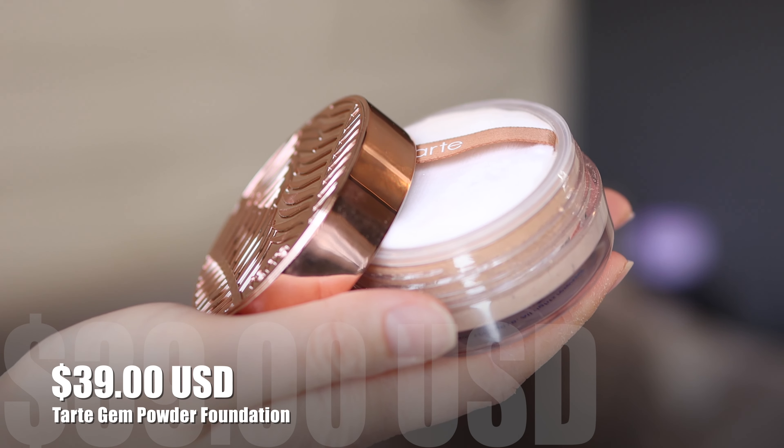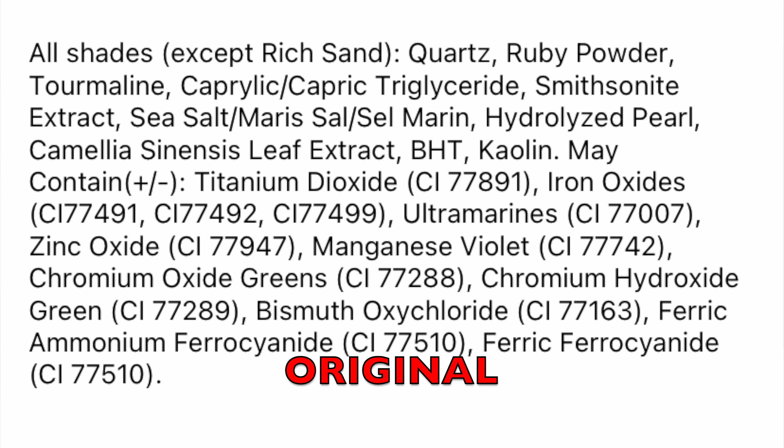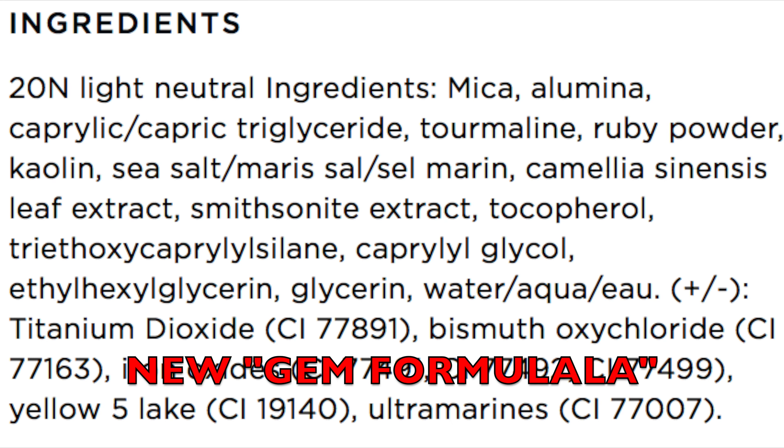This retails for $39, which is very similar to the original powder. I took a look at the ingredient list because I saw a lot of people asking Tarte if this is replacing that, but they don't really ever come forward and say yes or no. There are some similar ingredients but some new ones too. Mica is the first ingredient on this one so we know it's gonna give us shine — it's gonna be really glowy, which is why they call it gem powder now.